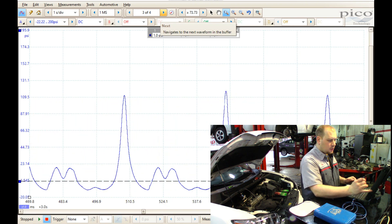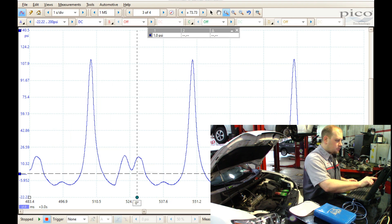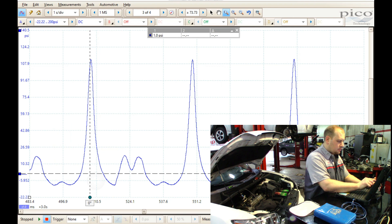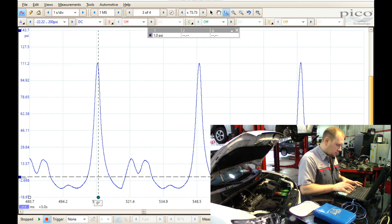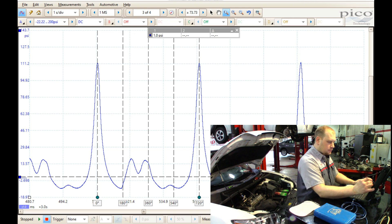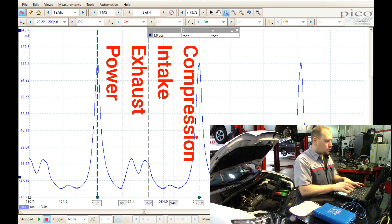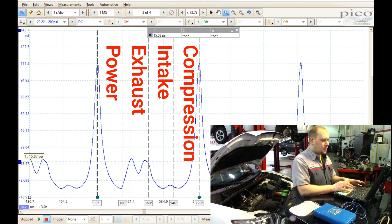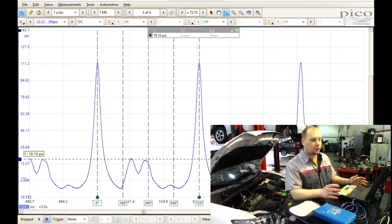Zooming in now, I'll bring up the rulers so you can see where the intake and exhaust events happen — it's hard to get lined up with a touchscreen. Here is our power stroke, this is the exhaust stroke, intake stroke, and compression stroke. Where my exhaust stroke is taking place, I am pushing about 17 to 18 PSI of back pressure.